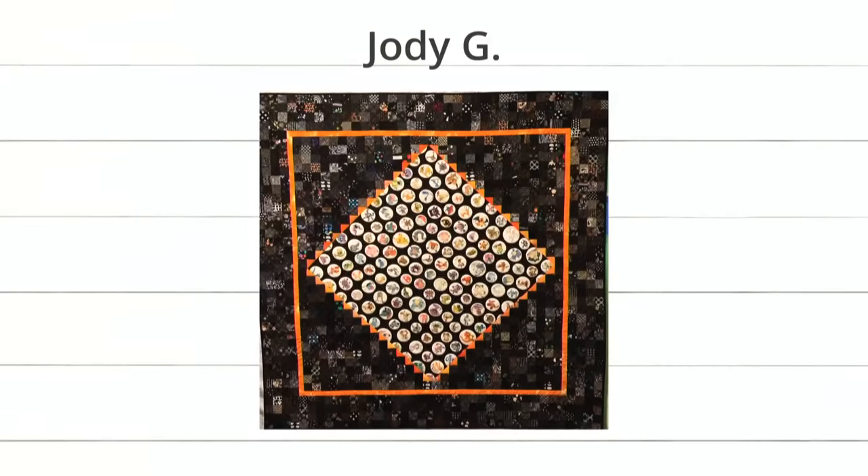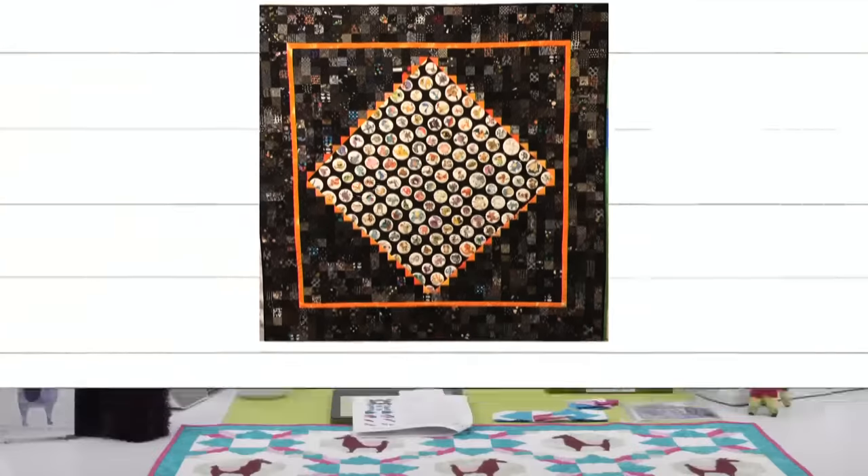Last up we have Jodi G. The guys in the Dream Studio today are super excited about this quote. I think Jodi used squares to make the background, and then the center is a panel. What is in the middle of that panel? It appears to be Gen 1 Pokemon — gotta catch them all! Here at AccuQuilt, we actually were a site for Pokemon Go.